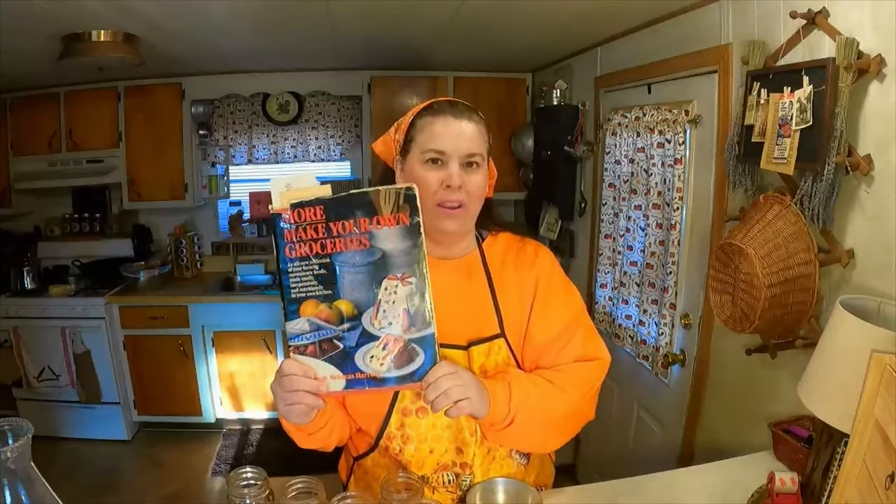Most of the time my books are very frugal, and I will always share them in the description box below. People have been asking where I get things — my books are always listed down below. This book you can still get relatively frugal, but it is a collector's item getting more and more expensive. This is 'More Make Your Own Groceries' — it came in a two-book series. The first, 'Make Your Own Groceries,' is very cheap to buy; the second is harder to find and a collector's item. This is my ultimate favorite book for making your own mixes.